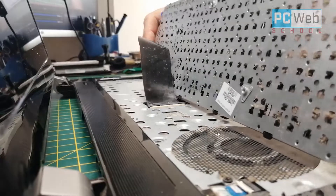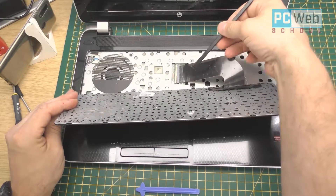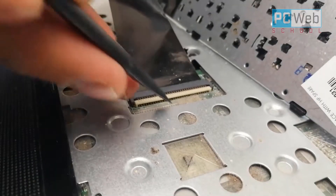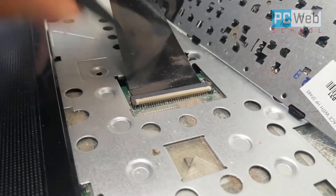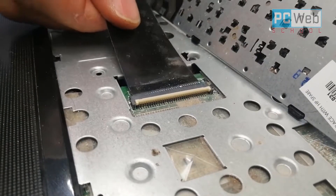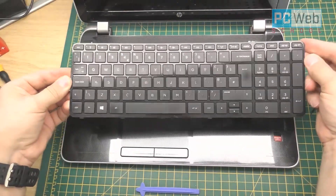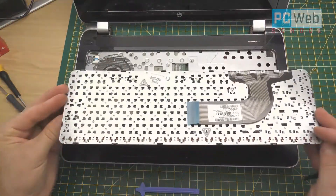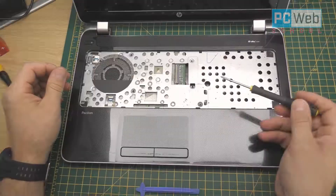Be careful with the ribbon cable. Lift up the clamp on the connector and pull out the cable. That's the keyboard disconnected. Now you have access to the additional screws which we have to take out, and we'll also see some other connections.